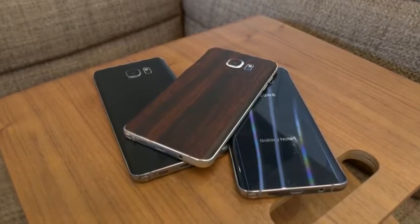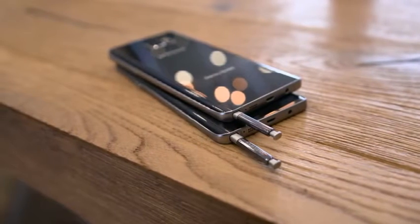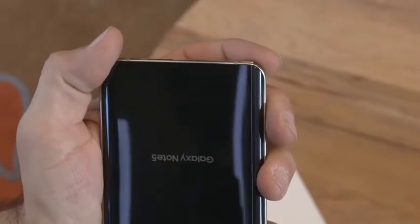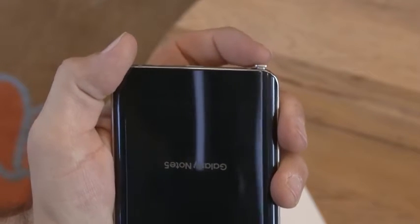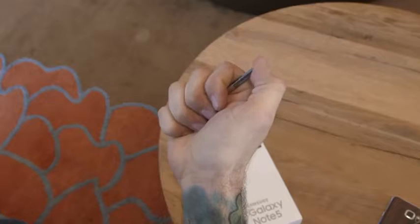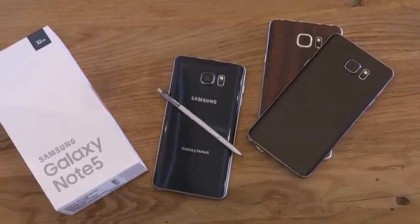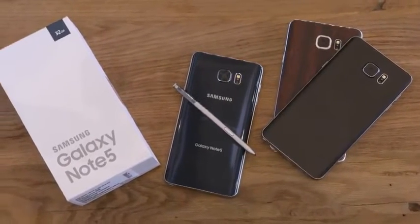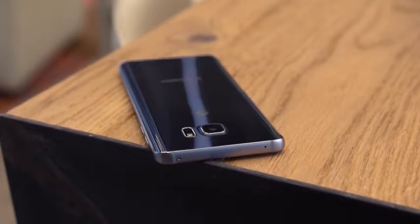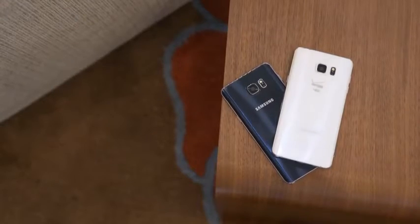The S Pen has also been changed for better or worse depending on which way you slide it into the phone. It sits nearly flush with the bottom of the device and can be removed from its silo with a simple press or click on its top end — a very satisfying click. But more important than what was added, a few things were laid to rest. Say goodbye to the IR blaster because it's gone. There's also no replacing the 3,000 mAh battery inside or expanding storage via microSD card.